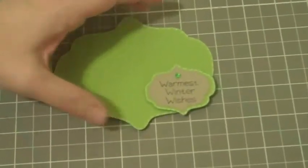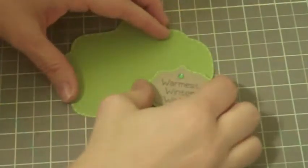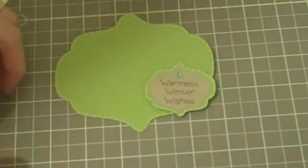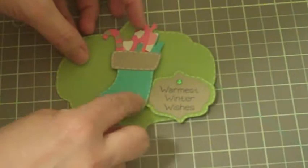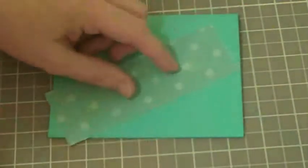I've added some faux stitching to this little greeting — 'the warmest winter wishes' — and then the little stocking here. I'm going to go ahead and put that here so it overlaps a little bit, and that was intentional. I meant for that to happen.